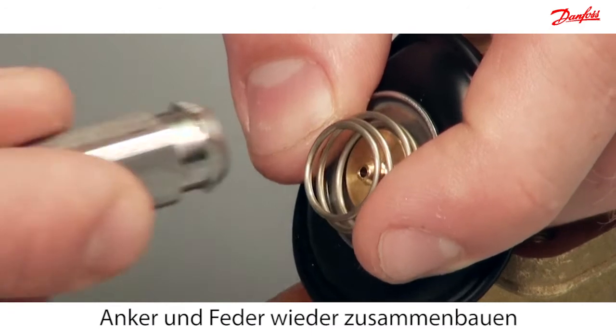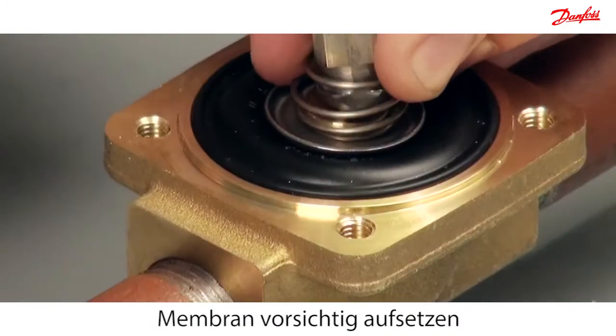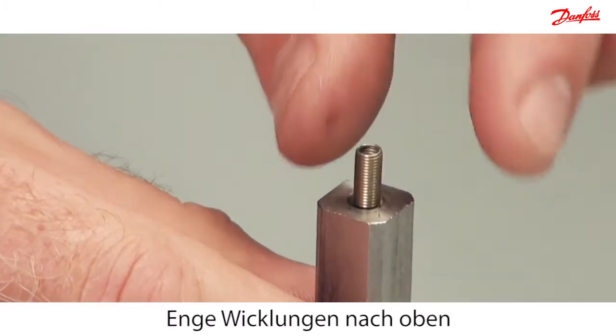Reassemble the armature and spring. Then carefully mount the diaphragm into the valve body. Please notice that the spring is mounted with the tight windings at top.